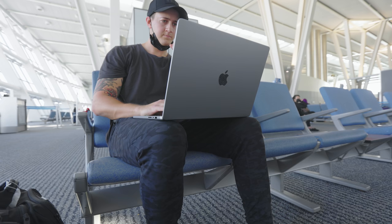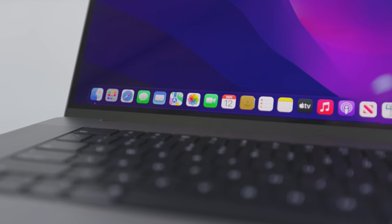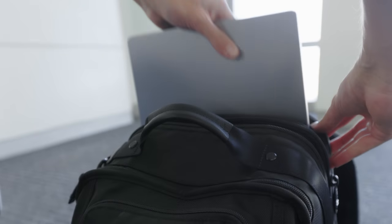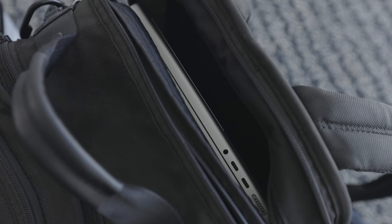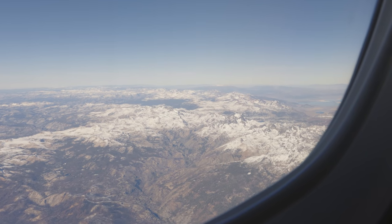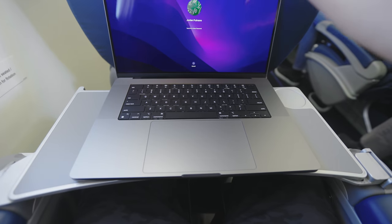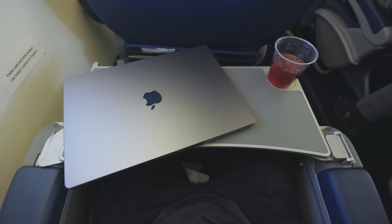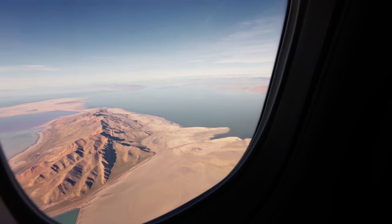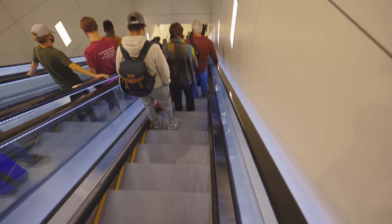I thought this laptop was gonna be a little too big for my backpack, especially because I have my other laptop and my iPad in there, but it actually fits really well. This is only an hour flight so I don't have much time to test it, but it fits well in a first-class seat. I don't know if the 16-inch would really fit well in a normal coach seat — I think the 14-inch might be a little better for me, because let's be honest, I do not fly first class all the time.